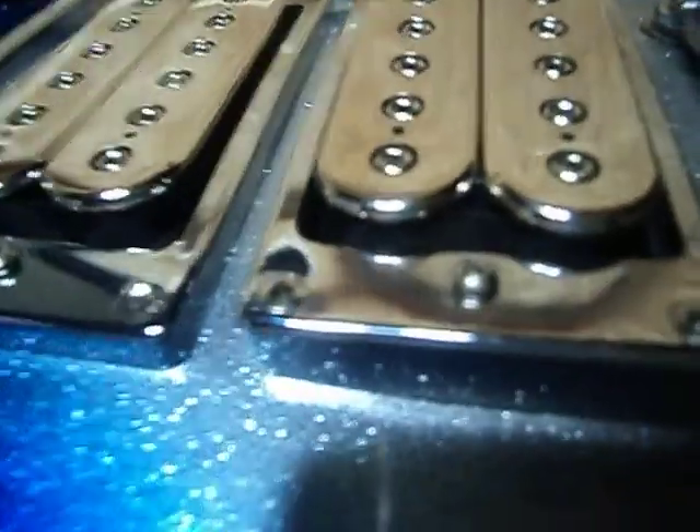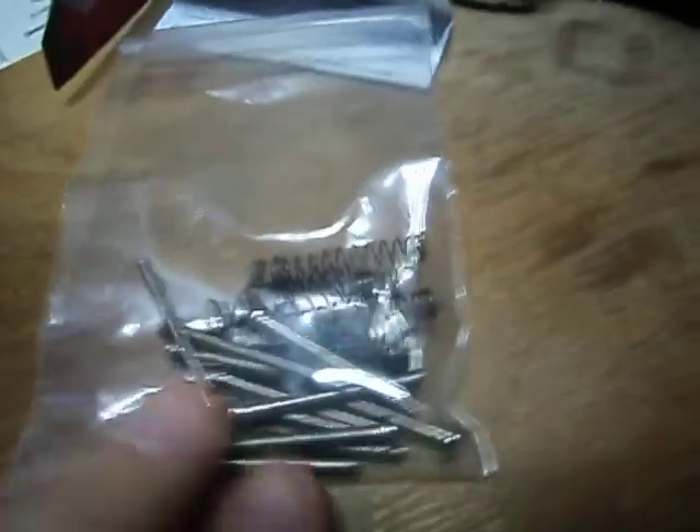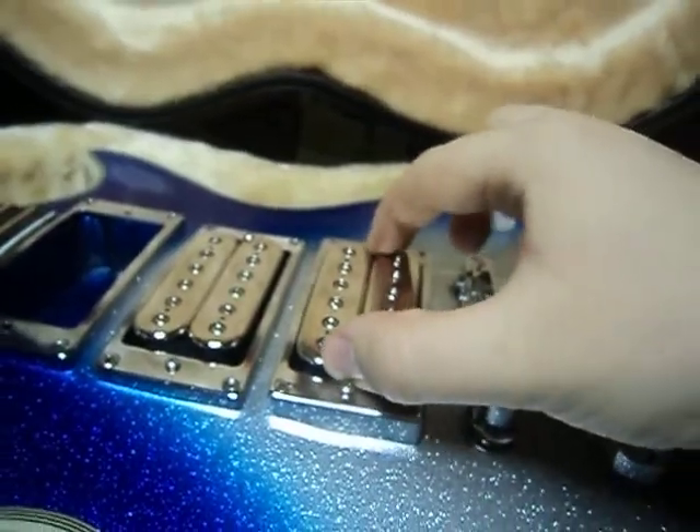I use the straight screws because this is what Ace has on his, and I like these better. They actually give you extra screws to go with it — two sets of screws for each pickup. Then they give you springs. These are the original springs that were in it, which I like, but I like the included ones better because they're longer and tighter and they don't let the pickup move hardly.